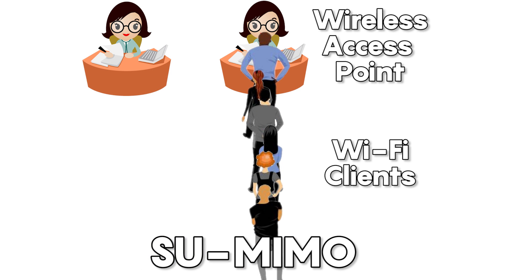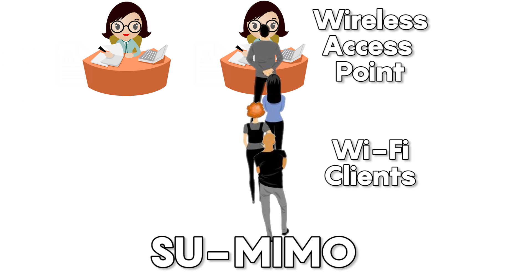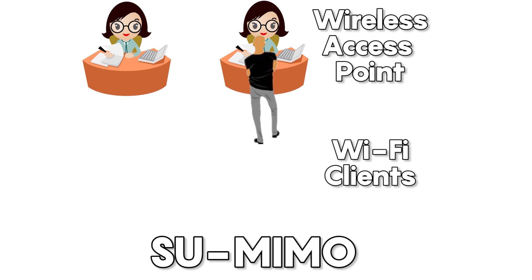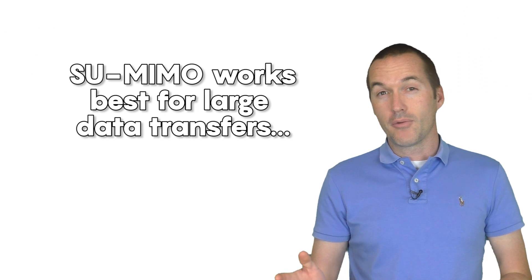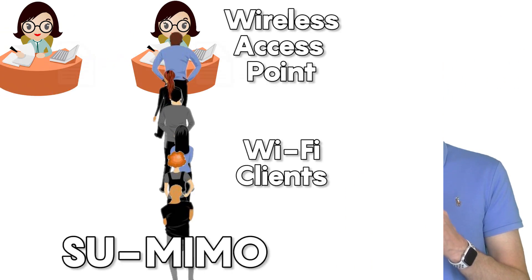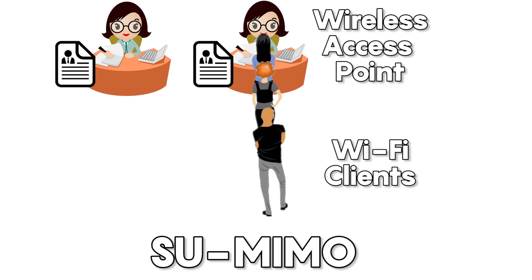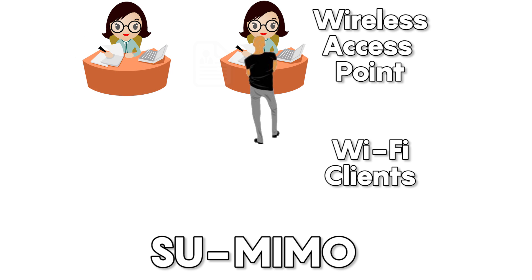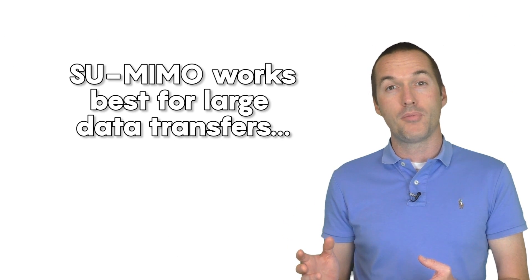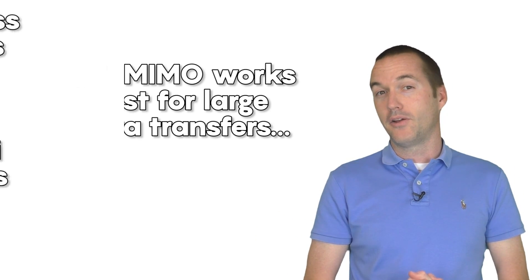SU-MIMO is like adding a second clerk to the equation, but there's still only a single queue. If a single person needs more than one permit, each clerk fills out one permit simultaneously — theoretically doubling the speed. Unfortunately, if the person only needs one permit they still occupy both clerks even though one clerk does all the work. Hiring more clerks is only helpful if people have multiple permits; if each person has only one, it won't increase speed at all.